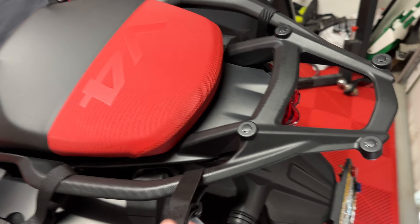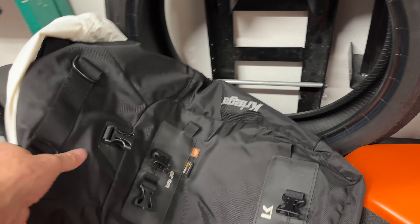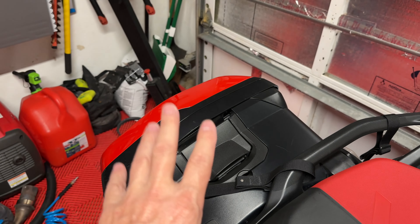I've got the panniers on and they're ready to go. These four attachment points are for the 30-liter Krieger bag, and this is where the majority of my stuff is going — all my personal items for the trip.